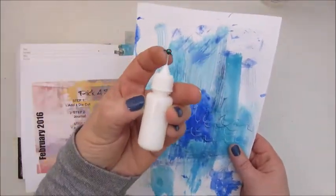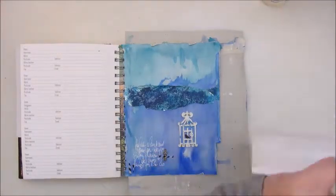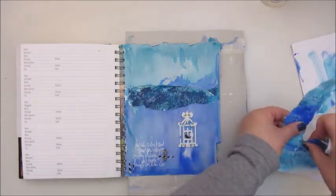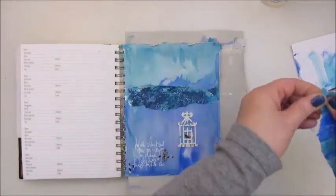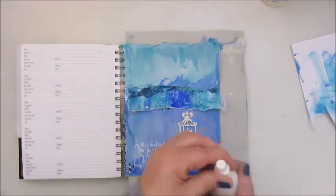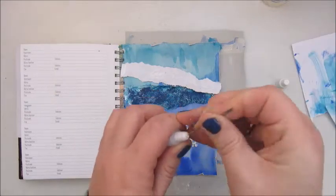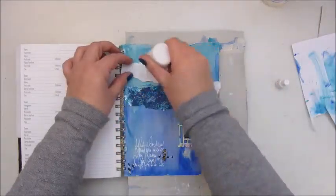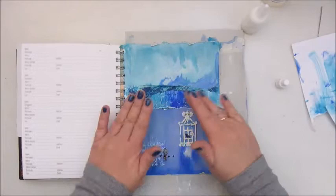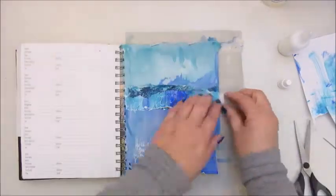Step 6 is to use a gel print or deli paper scribble. I don't have a jelly mat and have never done that before, and I don't have deli paper either. So at the beginning of the video when I was wiping up the leftover blue and aqua paint with a piece of paper — that is what I'm using as my gel print. I'm gluing this down on top of the foil so only a tiny bit of foil will still be visible.